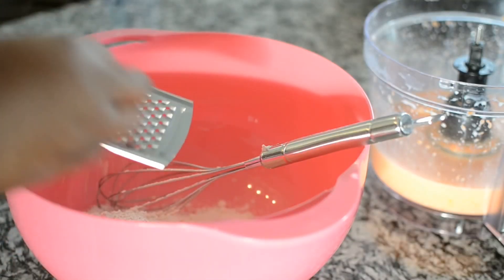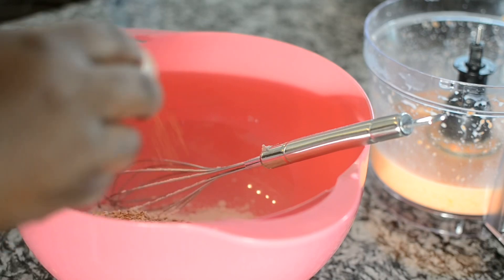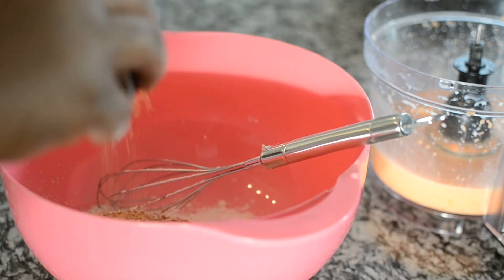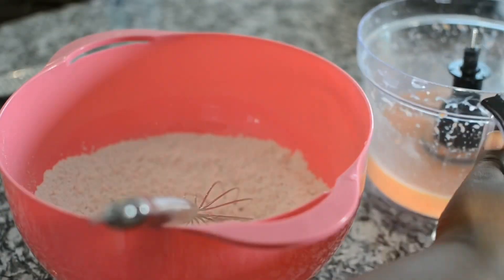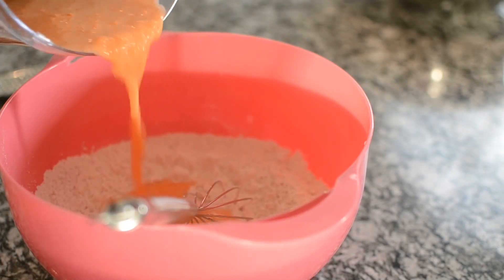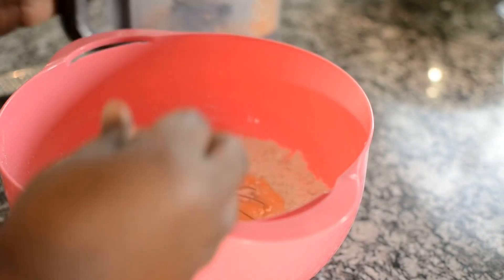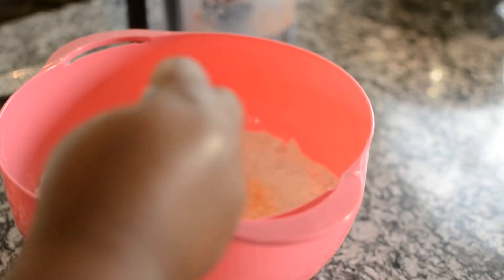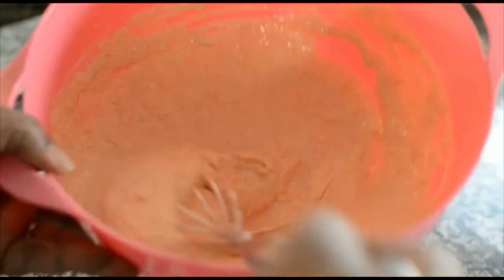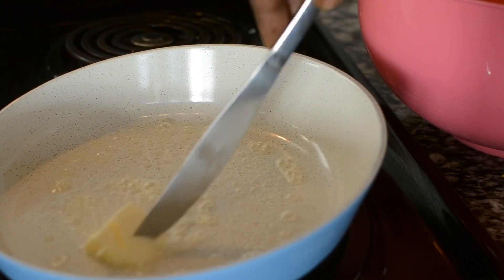Measure out the cake mix according to the directions on the back of your package, then spice things up. I'm adding fresh nutmeg, ground ginger, and ground cinnamon — mix that up a little bit. Then add the carrot and milk mixture, get it all mixed in really well, and this is the consistency you want. Everyone knows what pancake batter looks like, so now I'm just going to cook them off.